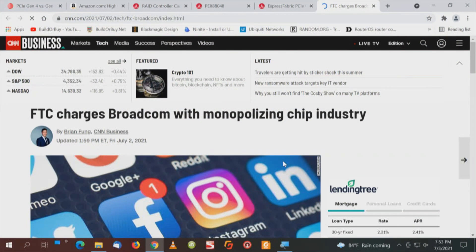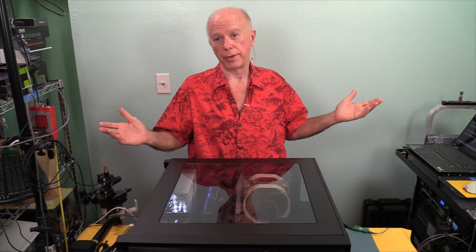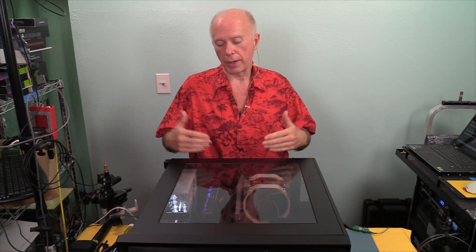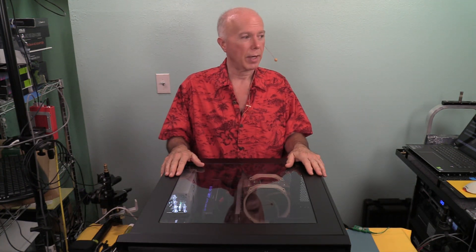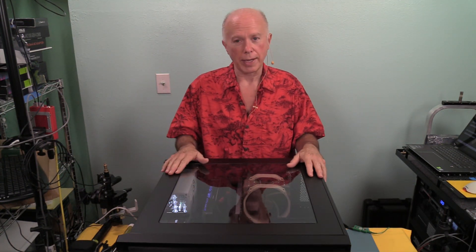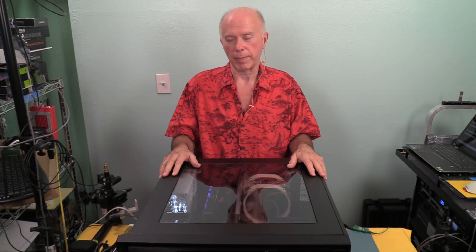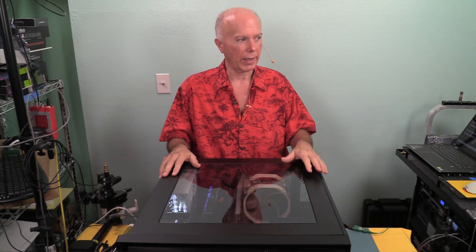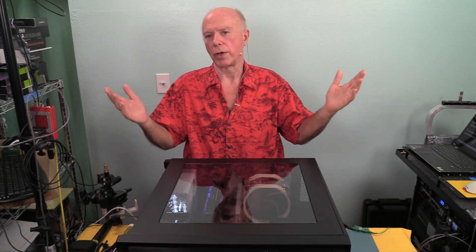The FTC is charging Broadcom with monopolizing the chip industry — I guess when you're the only high-end game in town you can do that. Hopefully things will open up and we'll see more chips. I'm excited about the card; I had to read the spec sheet twice because it doesn't say it's bifurcated, but it has to be. I think we've figured out the chip. I'll also have a link to Phison for the E18 controller for those who want to research it.